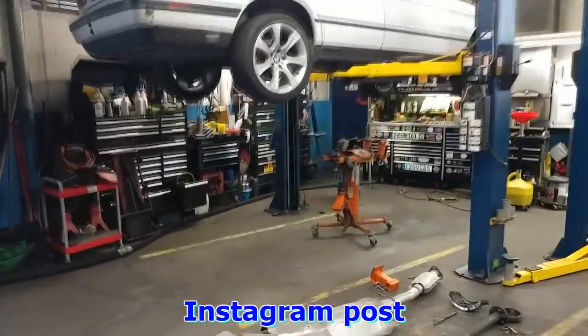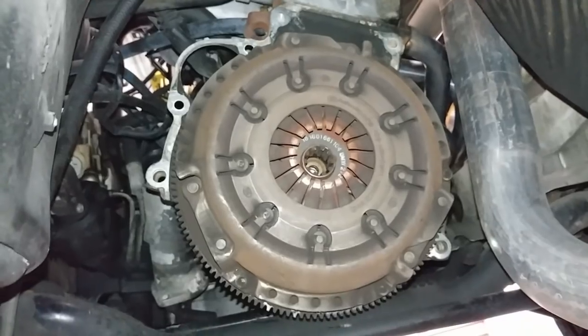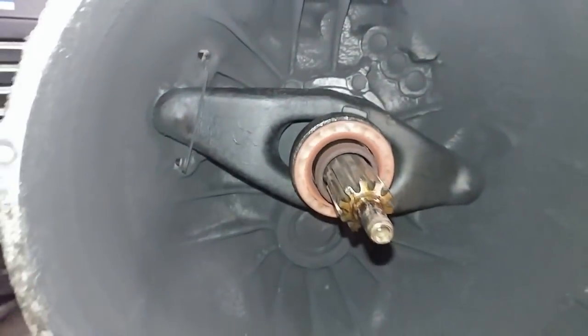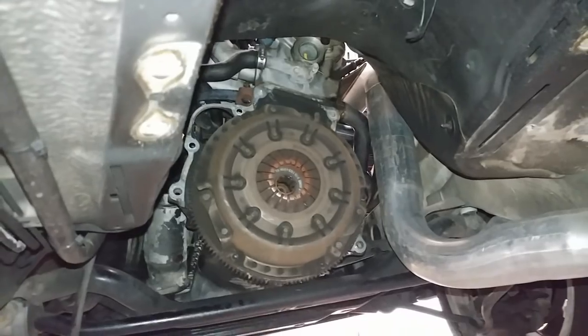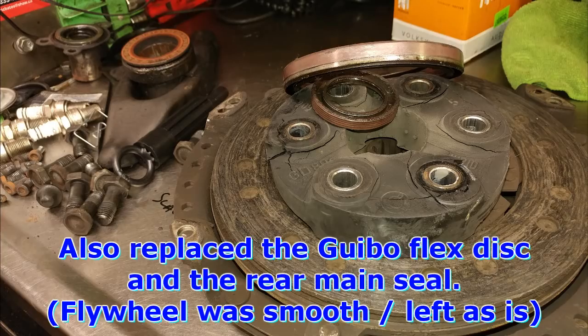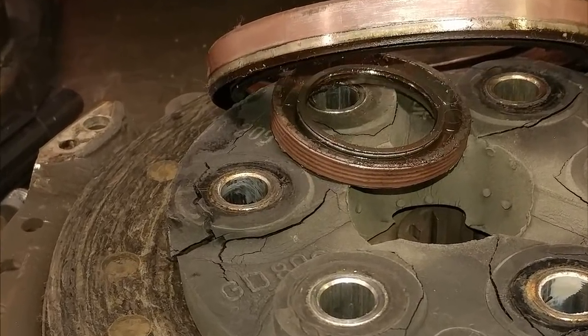Clutch job in progress, making good progress. Exhaust and drive shaft are out. Here's my three-inch exhaust that can stay in place. Just about ready to pull the pressure plate. The release bearing is looking a little aged — getting a new one. Also replacing the fork, the spring, and the input shaft seal. That's why you want to own a 29-year-old vehicle — keep it simple. It's amazing what some of these newer cars require just for a clutch change. Updates to follow.